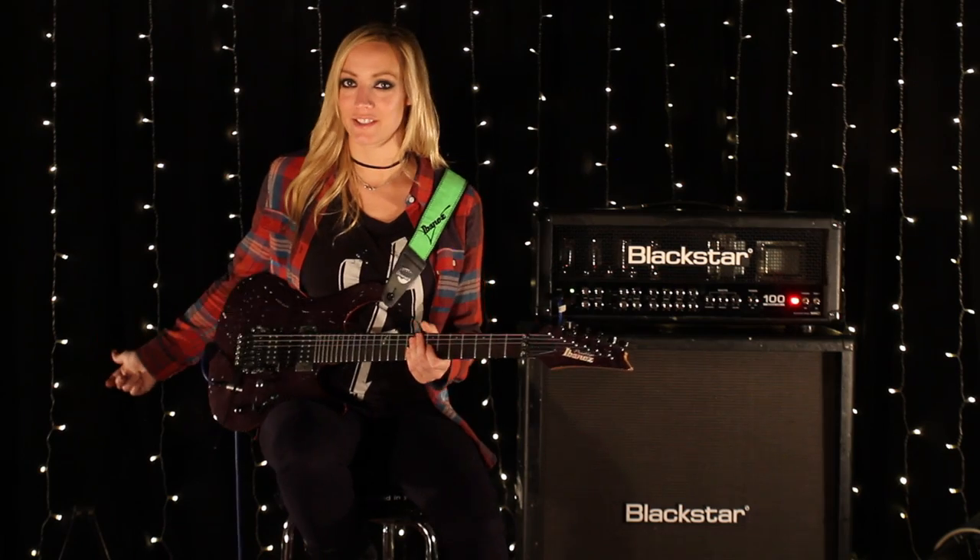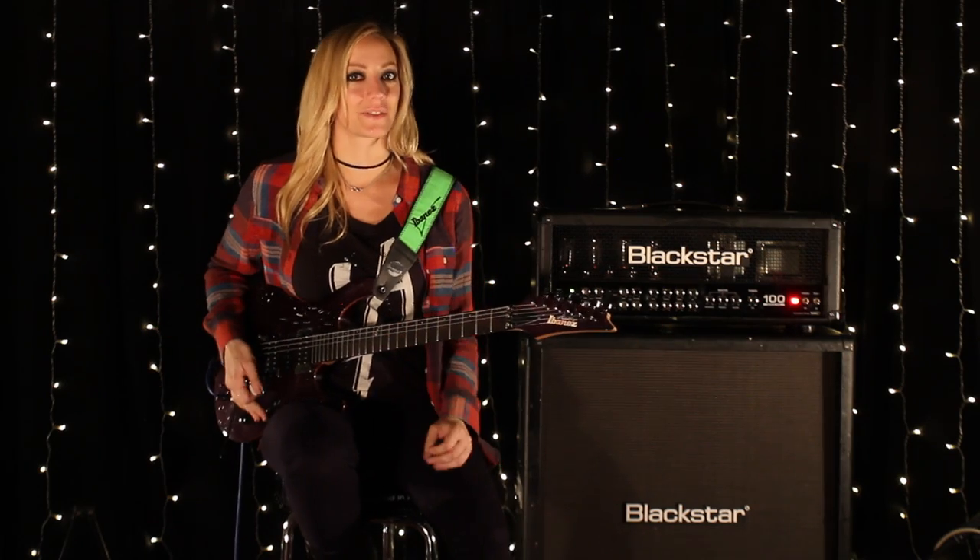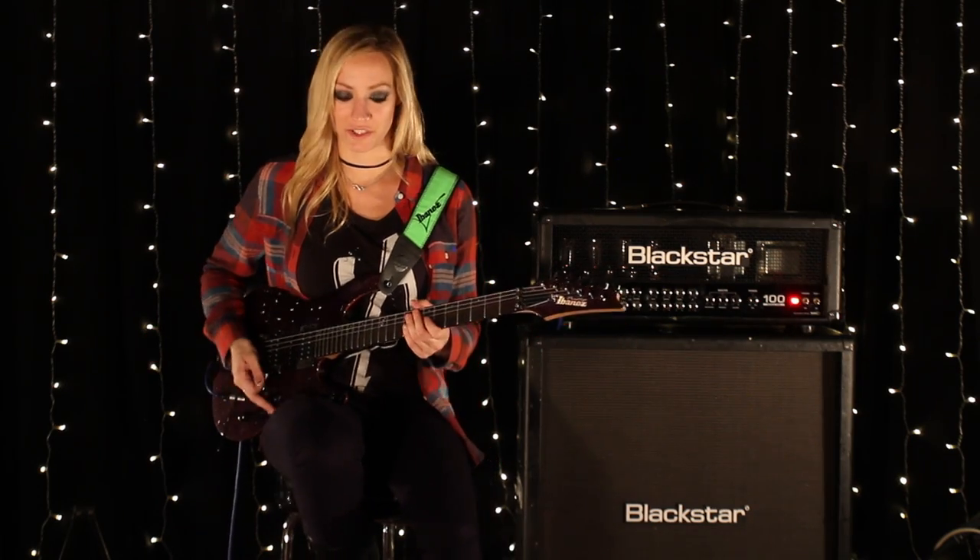Hi, this is Nita Strauss. We're here today at Blackstar UK, and I thought I'd show you guys a riff from the song Dirty Diamonds. It goes a little bit like this.